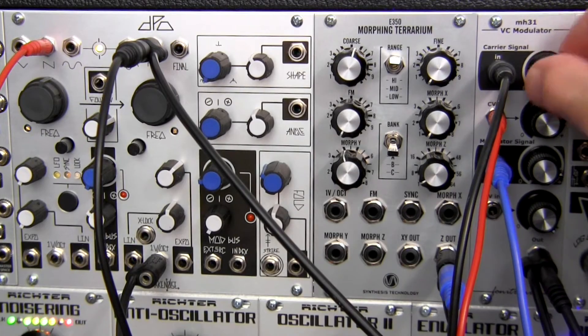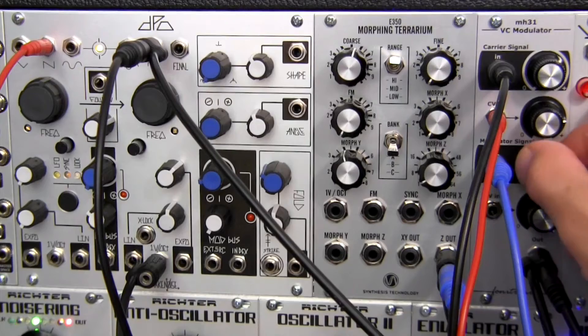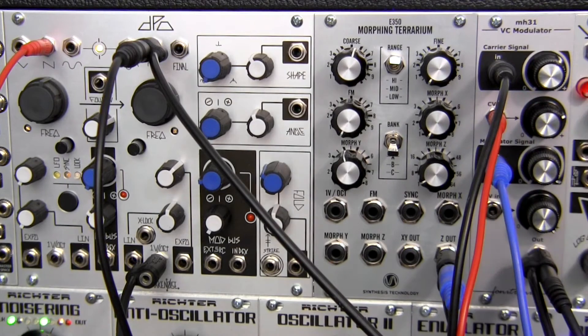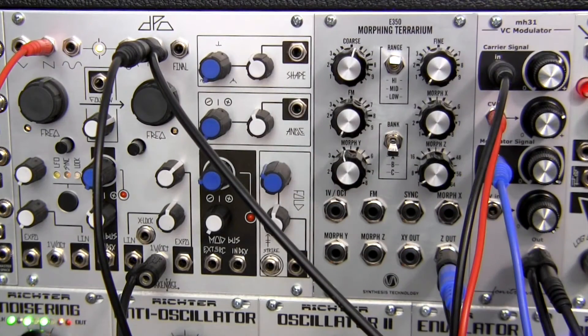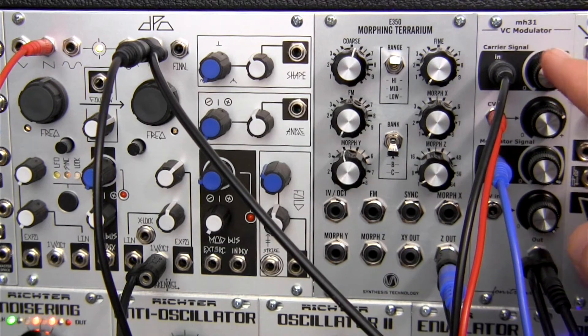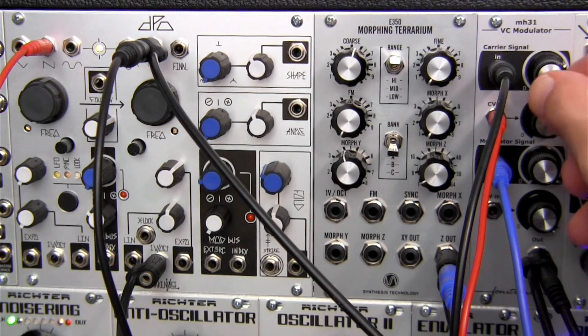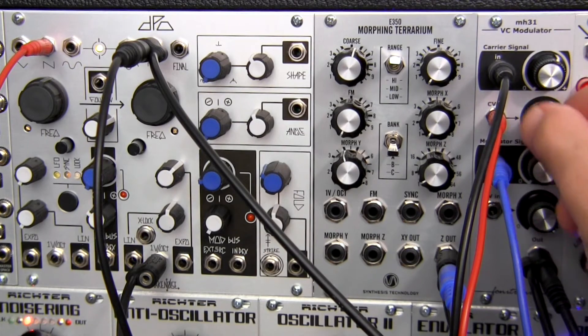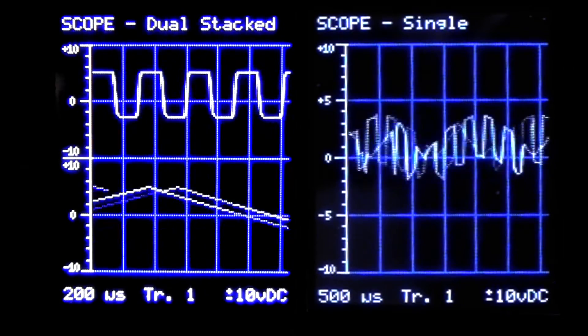I'm not going to adjust my carrier now. So some nice clangorous sounds. And as this module is described in the manual, it is a very good noisemaker module. But you can create a lot of harsh, very distinct and gritty types of sounds. You could always use it for varying levels of drones if you wanted to as well.